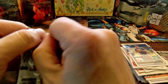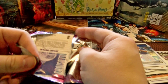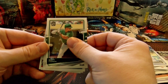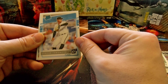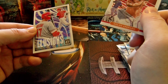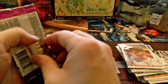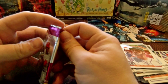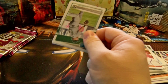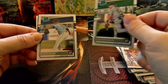Next pack — we are done with the autos, but maybe we can come up with another low-numbered card or at least some type of big name. There we go — we got Luis Robert! Everyone calls it all kinds of different ways, but we got one of the big names finally here. Sleeve worthy — penny sleeve worthy.